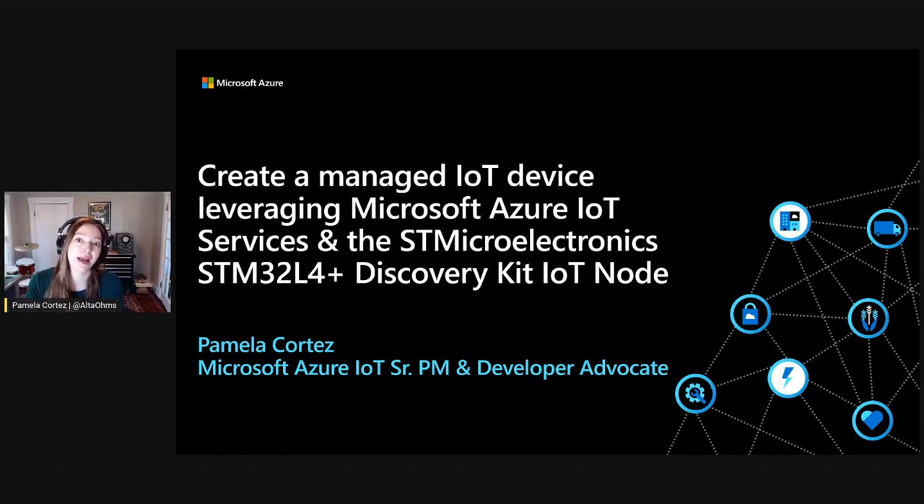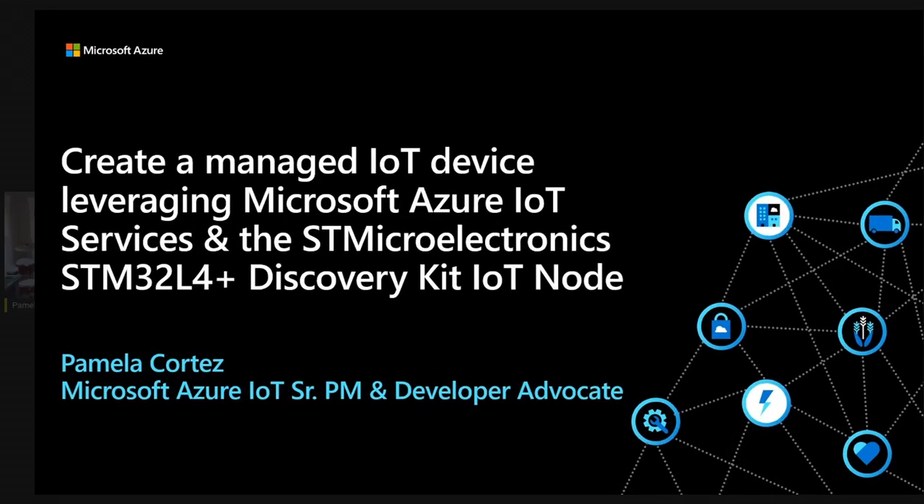Hi, everyone. My name is Pamela Cortez. I am from Microsoft. I'm on the Azure IoT team. I'm a senior PM and developer advocate. My role is to train developers, and my background is embedded development, so I'm excited to be at this event to be able to walk through how to connect your device to Azure IoT. Let's go ahead and jump into it.